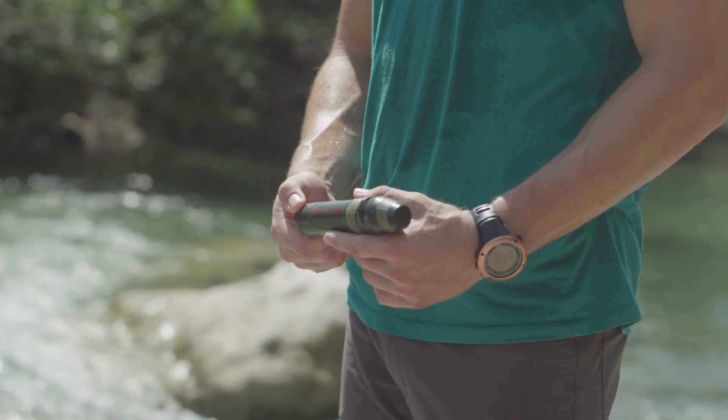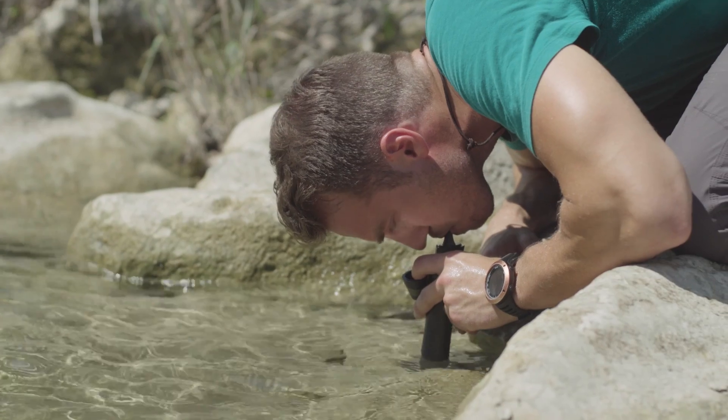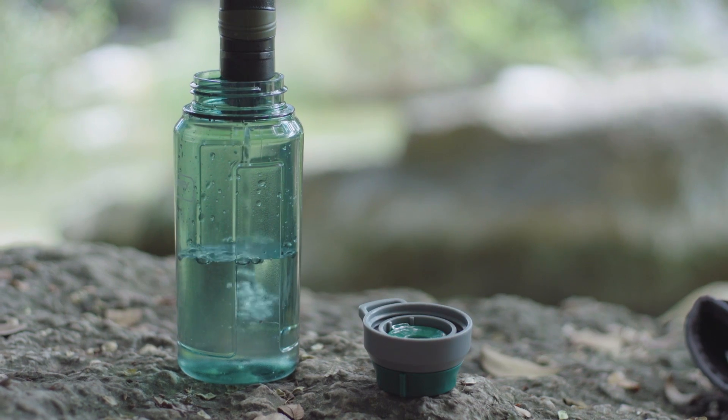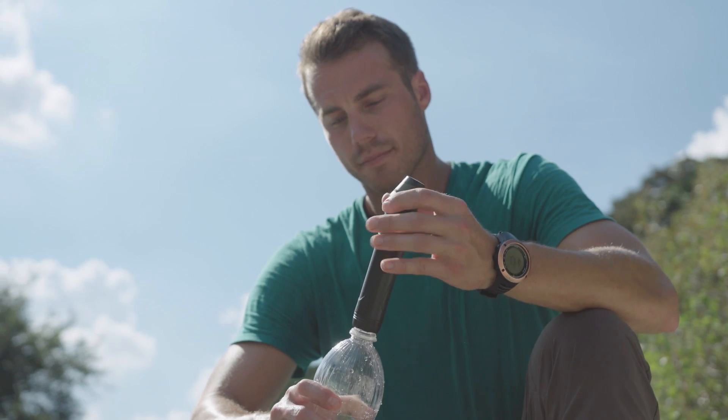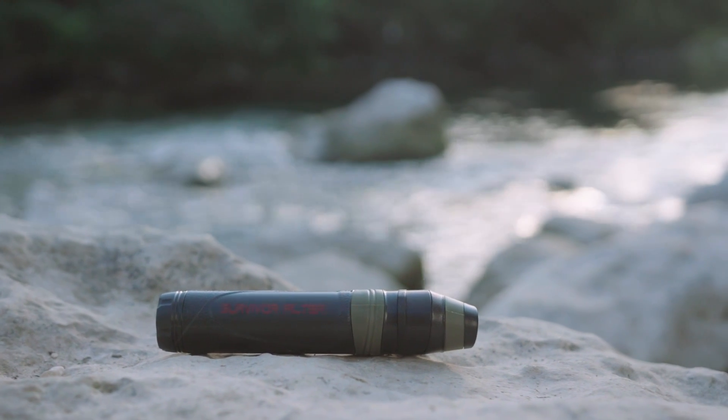You can use this lightweight and versatile tool in a variety of ways. Use it as a straw directly from the water source, or use the squeeze system with our collapsible canteens, or simply attach the filter directly to a bottle of unfiltered water.